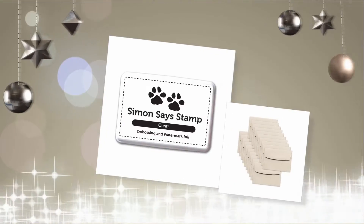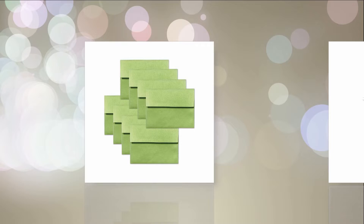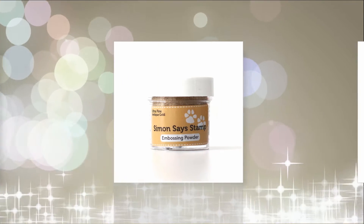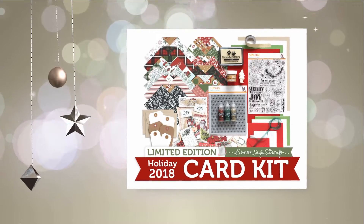There's some tags, there's some Mayarts ribbons — there's lots of fun things in this stamp set. But if you have been shopping with Simon for a long time, you know that these kits sell out really, really quickly. So if you want yours, you need to order it as soon as possible.